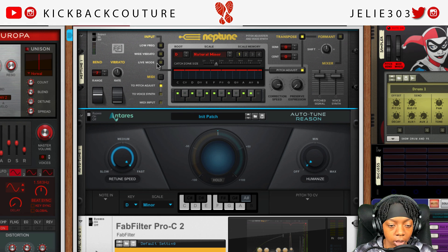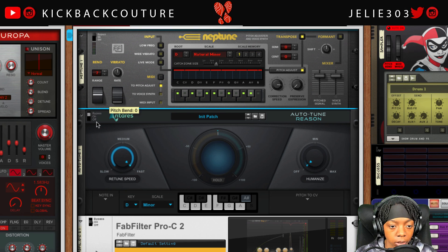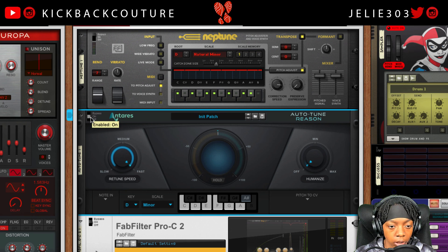That is how I set it for my rough track in Reason. The rough track I recorded in Neptune — those are the settings I put it on. Now let's turn this off and set things up. Retune speed is on Fast right now, and we only have three settings.